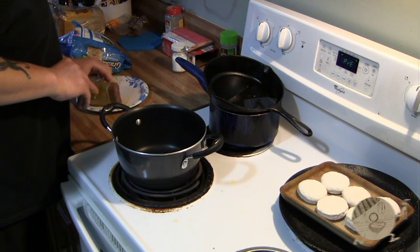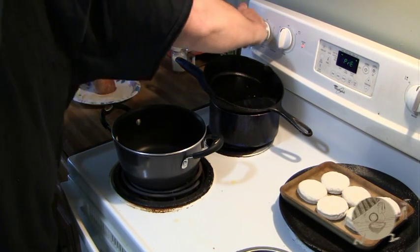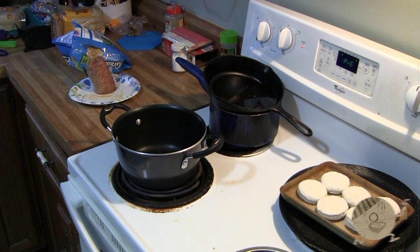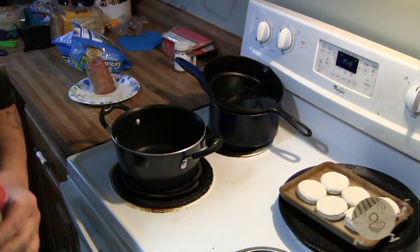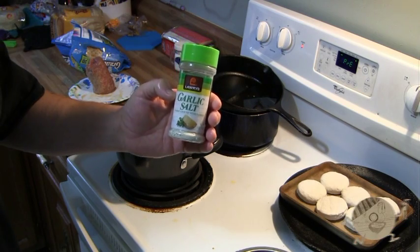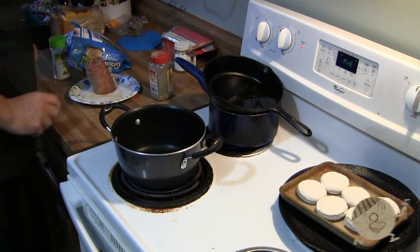Alright, so I've got my pot that we're going to use. I took the packaging off the sausage already so I can get my hands cleaned up and not have to worry about that anymore. The sausage that I'm using is Jimmy Dean.